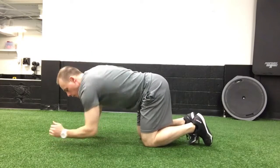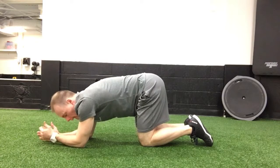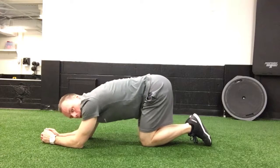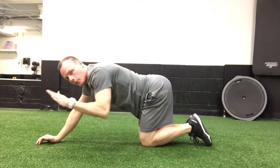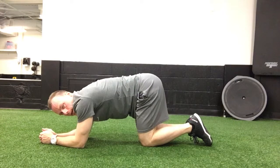So how you're going to set yourself up is you're going to get down on your forearms, and then utilizing one leg at a time, still engage your core. As you can see there, I don't want to have a rounded back, and I also don't want to have a back that's arched. So think about kind of flattening the back a little tiny bit, like such.